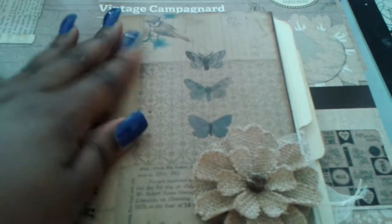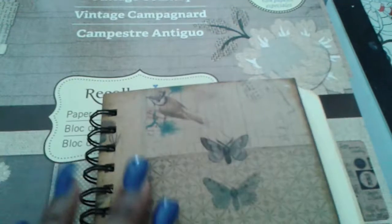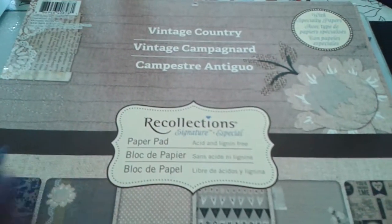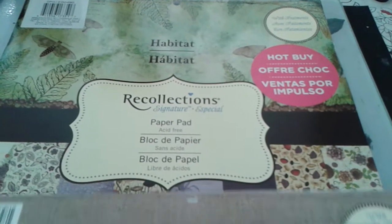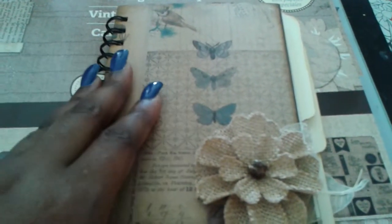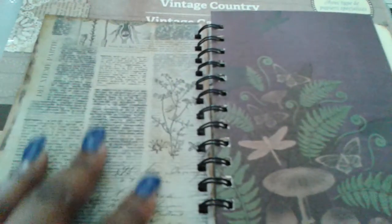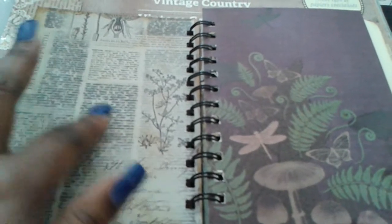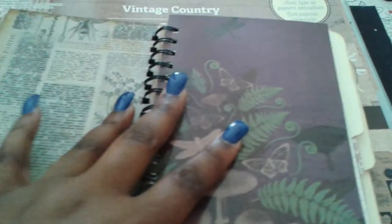I didn't create this intentionally for the swap but it happened to work out that way. The theme was fall. The papers I used were Vintage Country by Recollections and Habitat, which was a hot buy a while back. These are Seven Gypsies book covers.